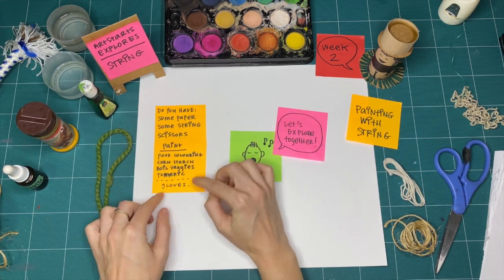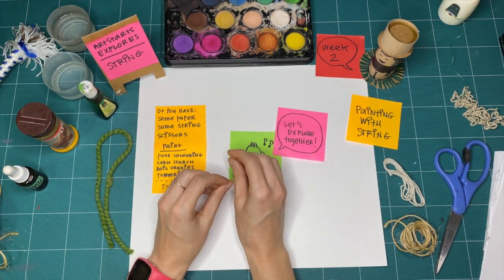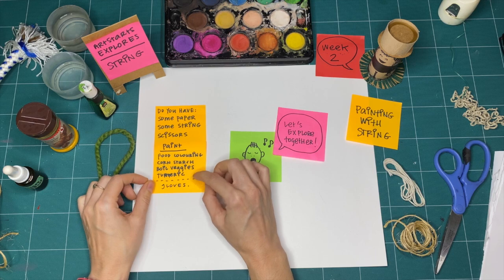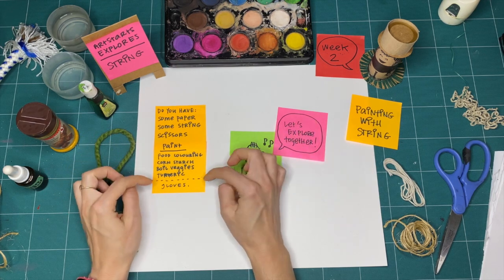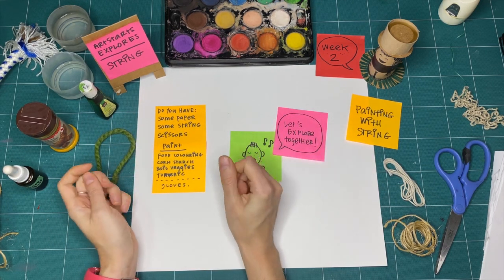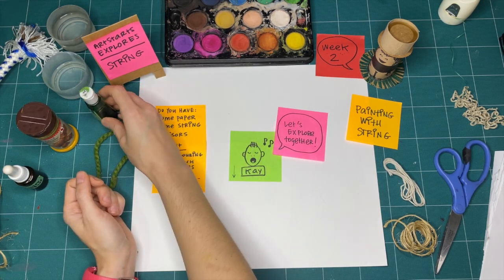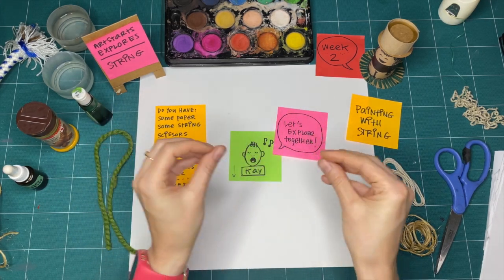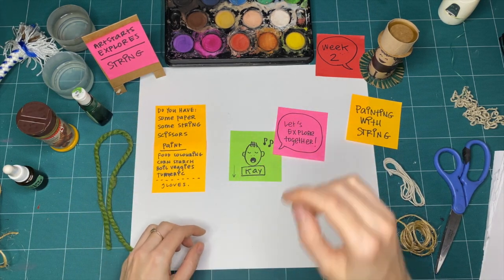The last thing I noted was gloves. Everything I'm going to use today might get my fingers a little stained, and I'm okay with that. But if you're using anything that's going to stain your fingers — like food coloring — you may want to find some gloves: dish gloves, nitrile, or latex gloves. If not, just go slow and try to keep your fingers away from what we're making.